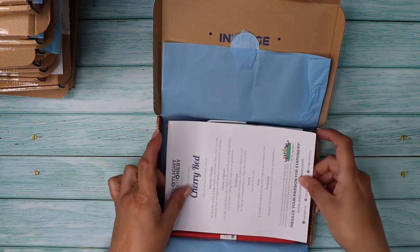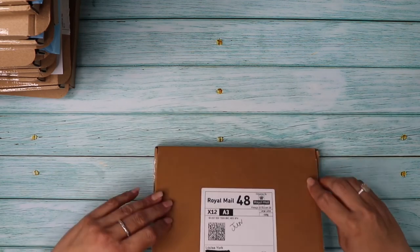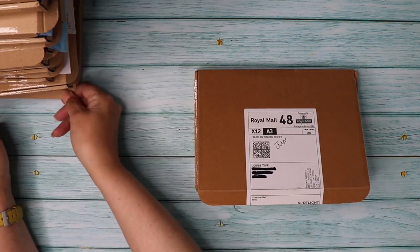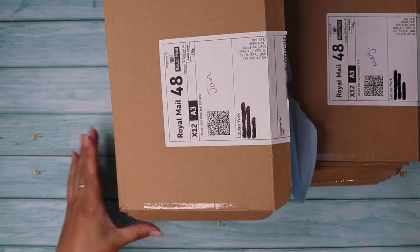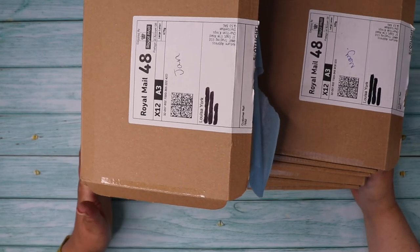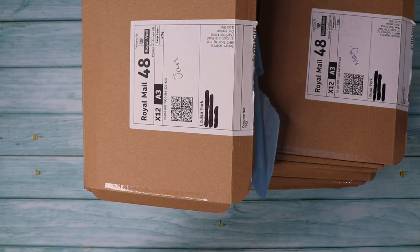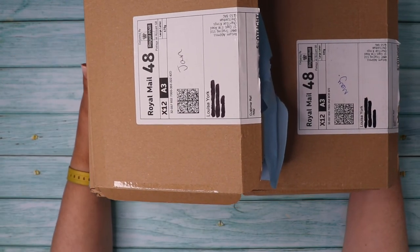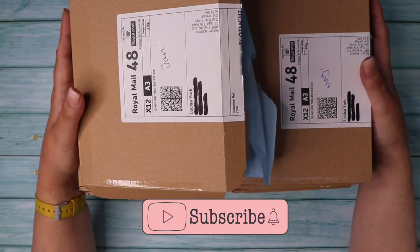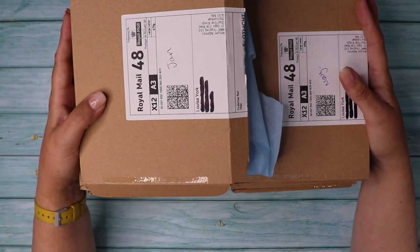So there we go — that was 12 months of Spotlight Stationery! I've got to put all this stuff somewhere and decide what I'm going to use. I hope you enjoyed that — I know I did! The next video should be a similar 12-box unboxing of Paper Gang boxes. If you're as fascinated as me by these boxes, keep subscribing, watching and liking — I really appreciate your support. Thanks for hanging around for a year for my video, and I'll see you in the next one!